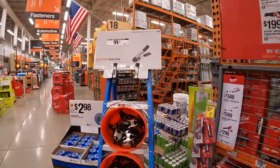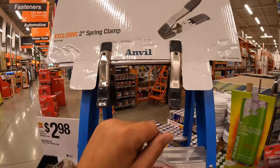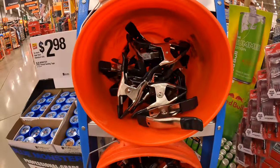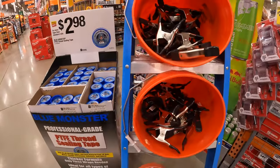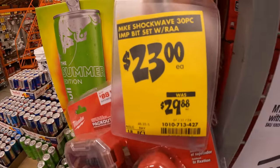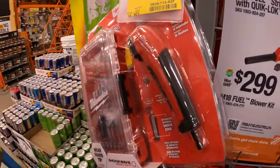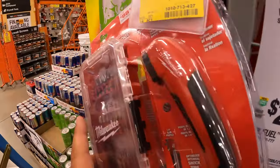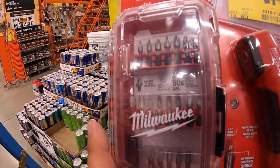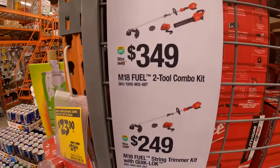They have for $0.99 the Anvil 2-inch metal heavy-duty spring clamp — they actually have a lot of those. $23, was $29.98, for their Milwaukee Shockwave 30-piece impact bit set with an attachment.